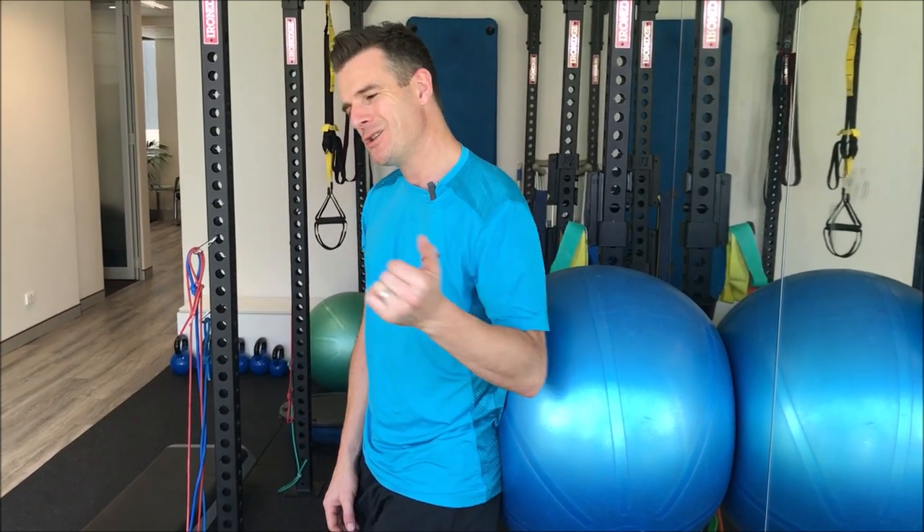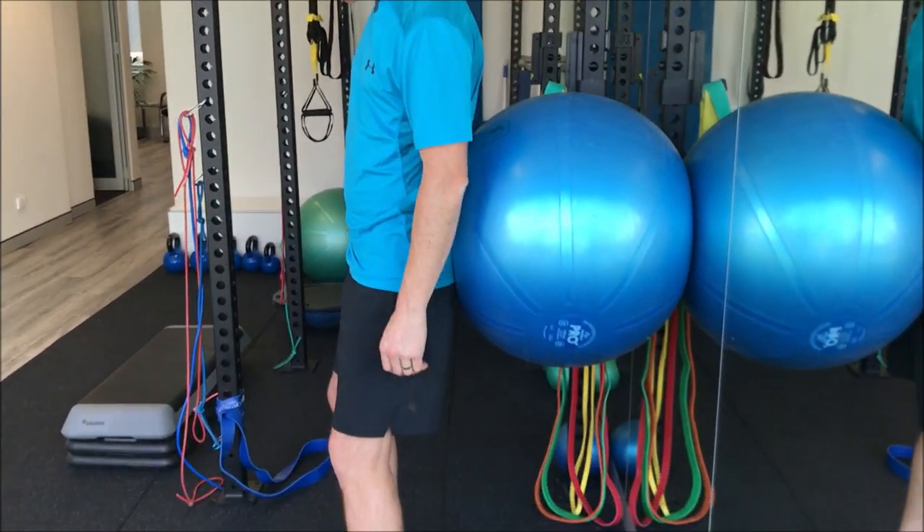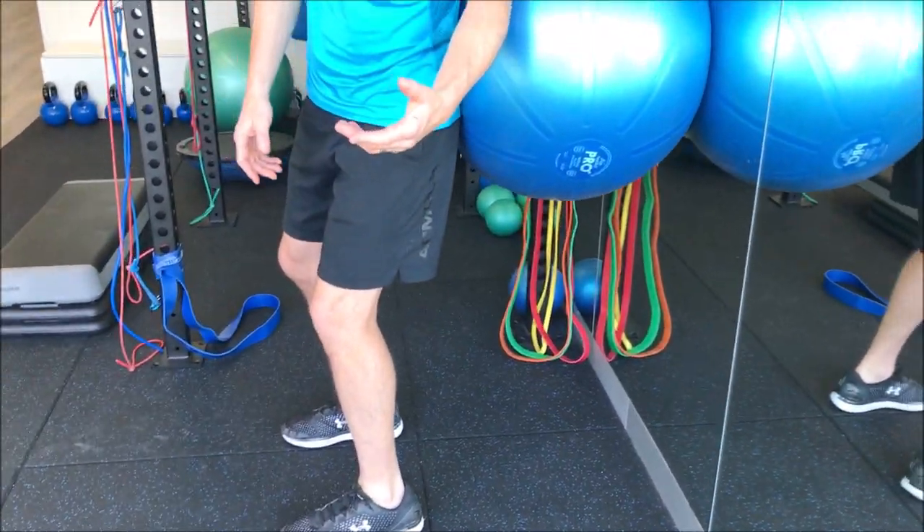Bear in mind, you've got to go from this to normal squats — this is just an interim step. What I see going wrong with a lot of people is they have their knees too far back. So when they try and squat, their knees go too far forward, and they say their knees hurt.